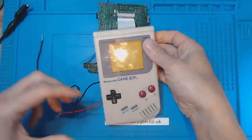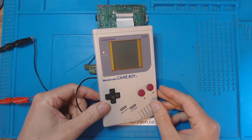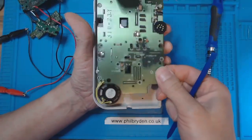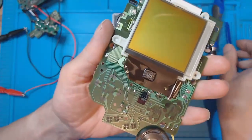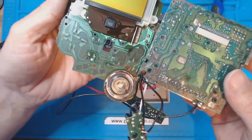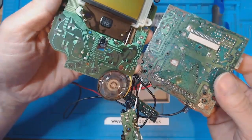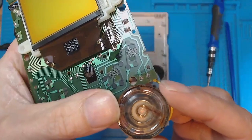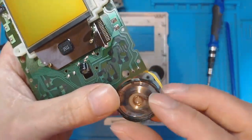I'll take a look at the screen — it's missing quite a few vertical lines, but that's what I want to work on now. Look at that one, it's hard to believe it's the same machine. The speaker's full of rust — that'll be why the speaker's not working.